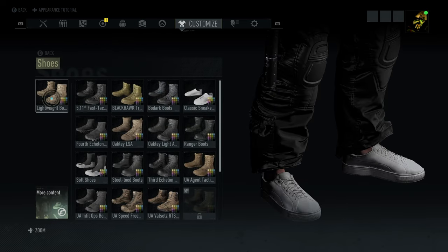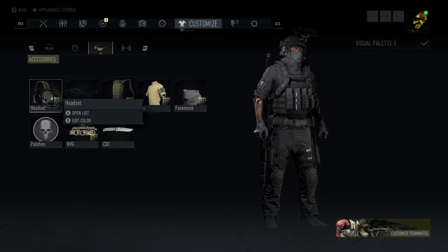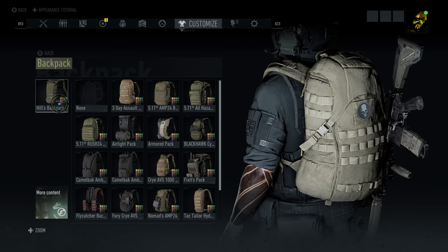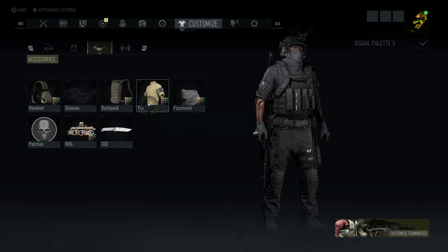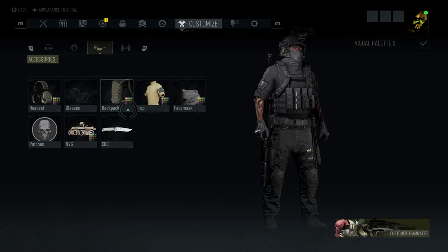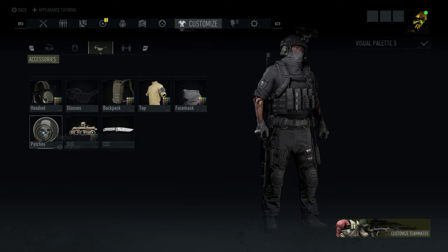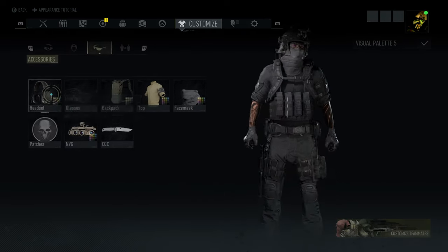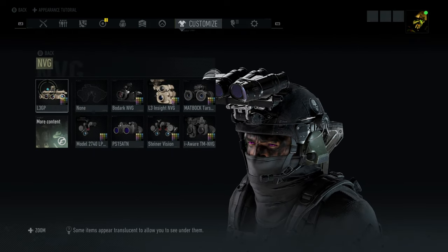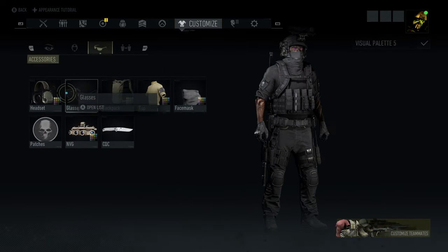For the shoes, lightweight boots. For the headset, I'm using a pad headset set to none — the default look. Feel free to buy it if you want; if not, just use whatever headset you like. Get that Future Soldier top, pair it with that Hills backpack. Everything's set to black, and with that stealth balaclava set it to none or black. Patches — Ghost Recon skull patch. VGs, the L3 GPs, the Nods, set those to black. For the knife, the Bradley Bowie.